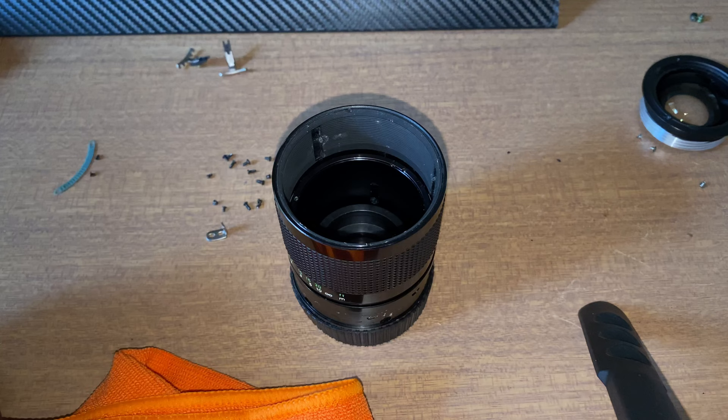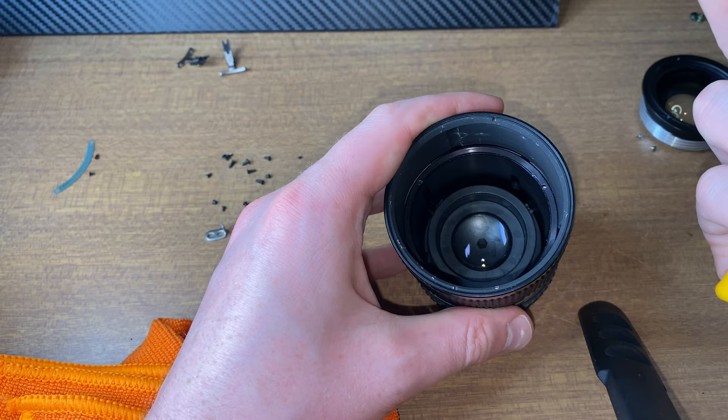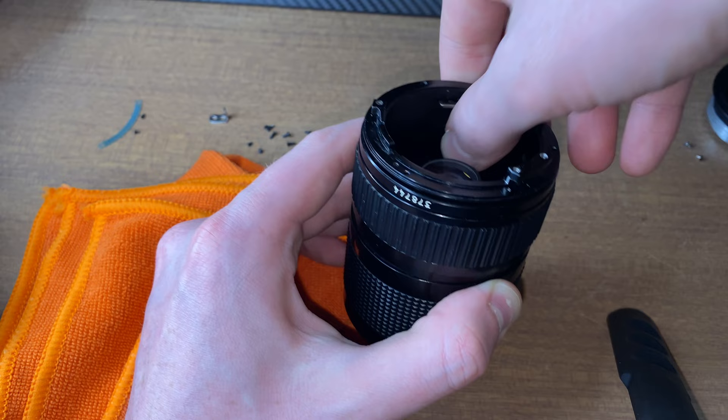All right, so we're putting this thing back in. I'm not quite sure exactly which way this goes in, but hey, that went in. And then once we know it's working well, we can take the ring off, super glue it, and put it back on. Looks clean to me. That goes like that — now that's in. So those should move now when I zoom, I think.